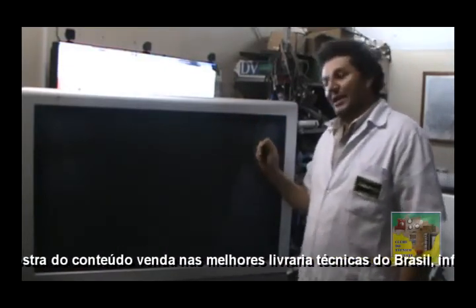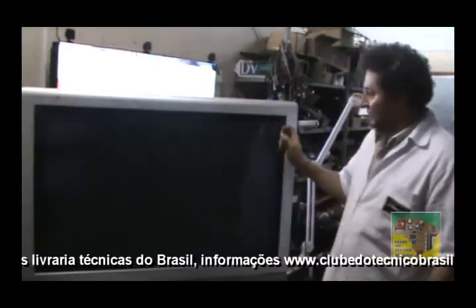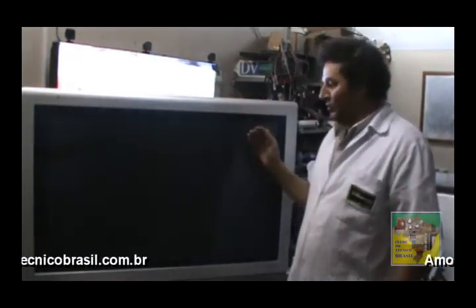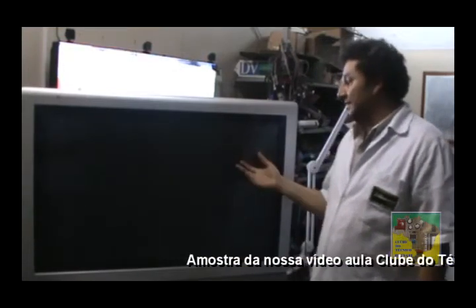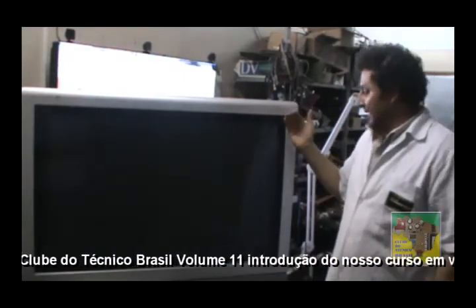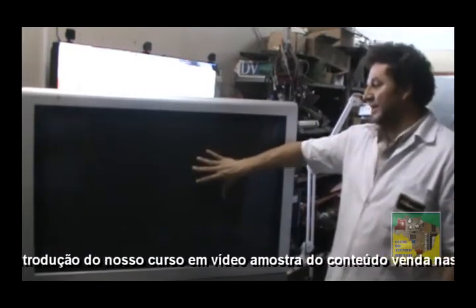Como consertar, testar, fazer análise, como testar os buffers — vamos consertar a placa Y. Vocês vão ver todo o passo a passo de como é o conceito de uma TV de plasma, que é mais complicada do que a de LCD ou LED. A gente vai estar medindo as tensões e fazendo uma análise de como é o defeito.